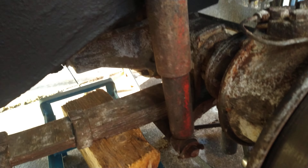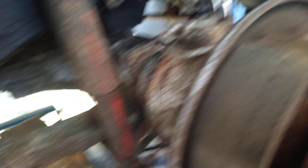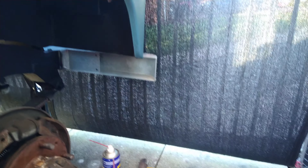I've got to clean all this axle up, leaf springs and grease them up. But the chassis, like I said, I've pretty much done that.